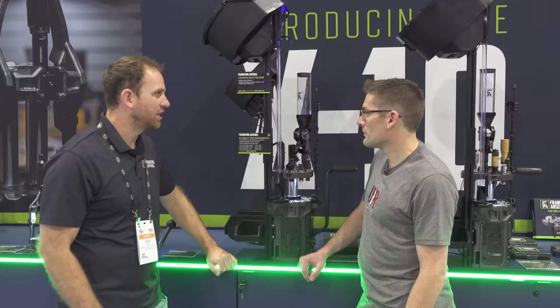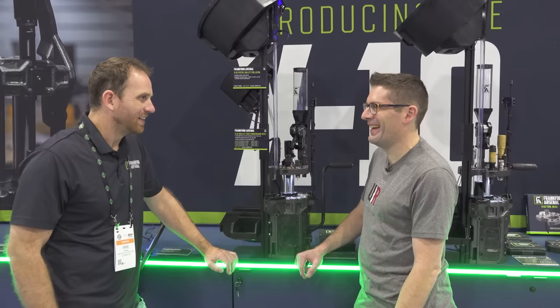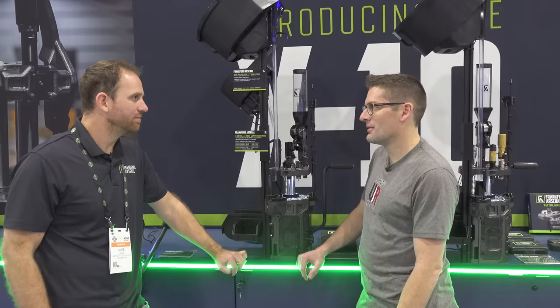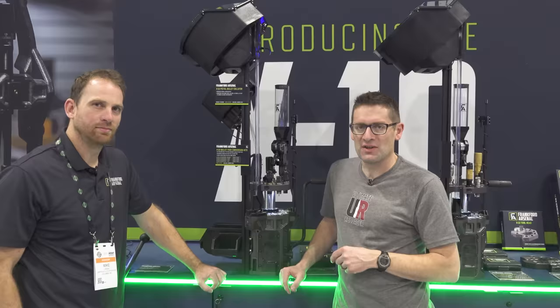X10 will be available shortly to the general public. The pistol bullet feeder is going to be available in summer of 2023. It definitely changes your loading experience — you can go a lot faster and pay a lot more attention to other things when you're not using all your energy trying to place that bullet. Thank you, Mike, for the quick tour and the update. Here's what we'd like to know from you: what do you think of the X10 and the new pistol bullet feed system? What would you load if you had this machine? Drop a comment and we'll start a discussion.